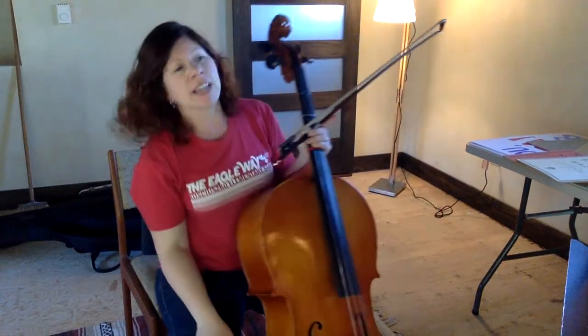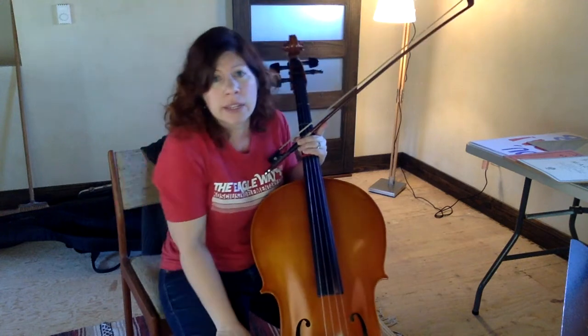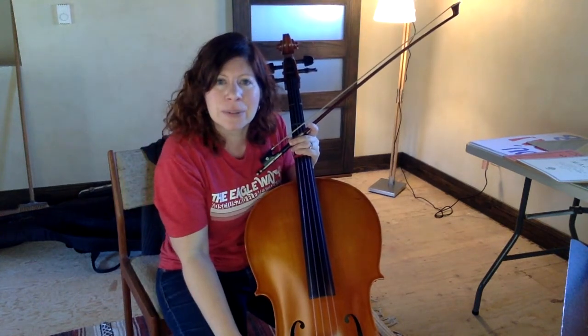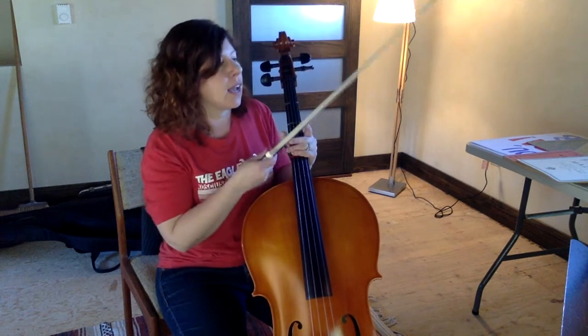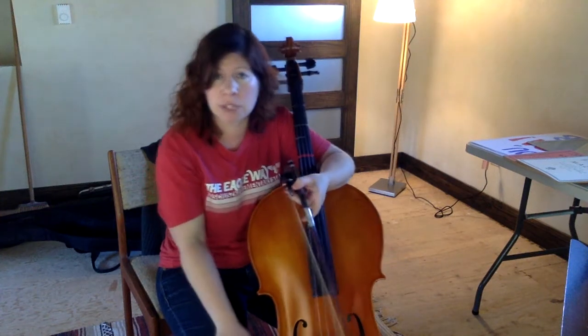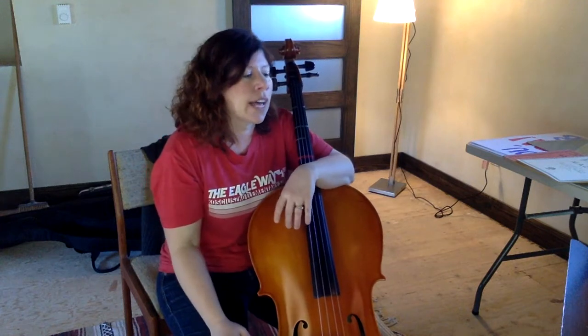Hey fifth grade cellos! This is a lesson video for another one of your concert songs that was in your packet from when school first closed down. This is Violent Cabbage Down. If you don't have this music please email me or Mrs. Schmidt and we'll get you another copy as soon as we can. You're gonna have a great time with this song.